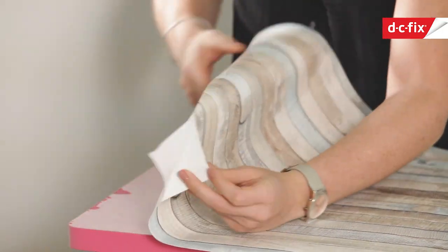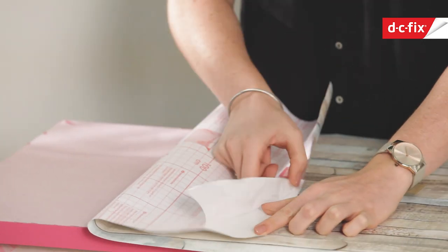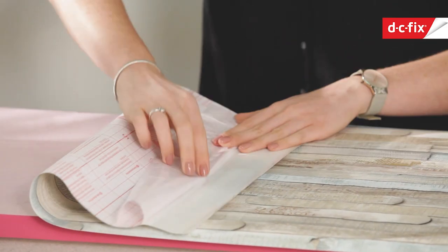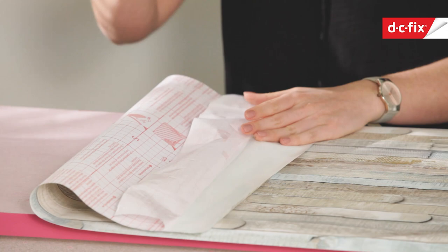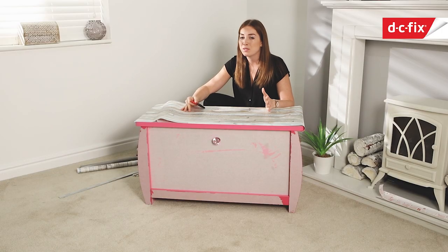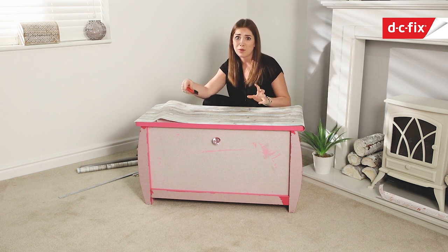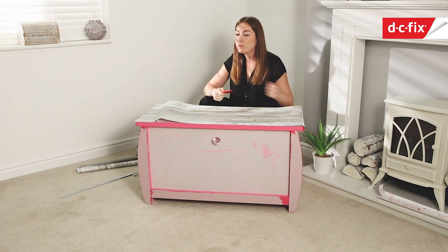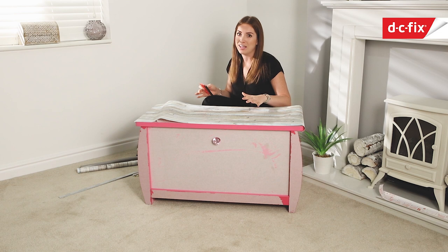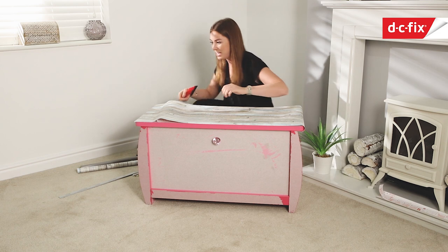Now we just peel back the edge of the paper and I always like to create a lip you can pull back on - go all the way along the end, create a crease, and then you've got something to grip onto as you pull it back. The thing with DC Fix is it is repositional, so if you've got a bit that's gone wonky or there's a crease or bubble you can't get out with the smoother, you can just pull the paper back and reposition it. Once it's on it's not game over - you can redo it if you need to.